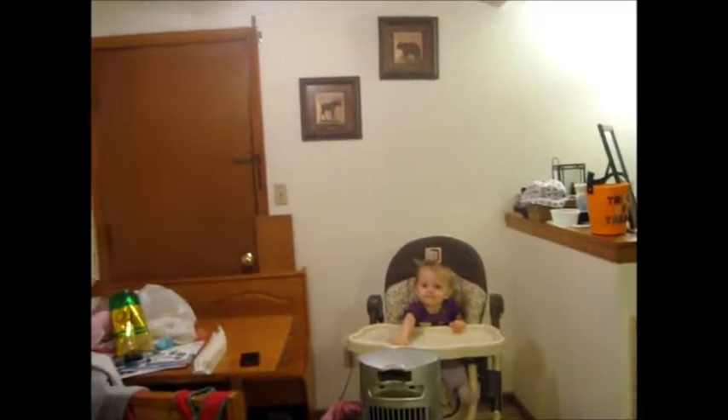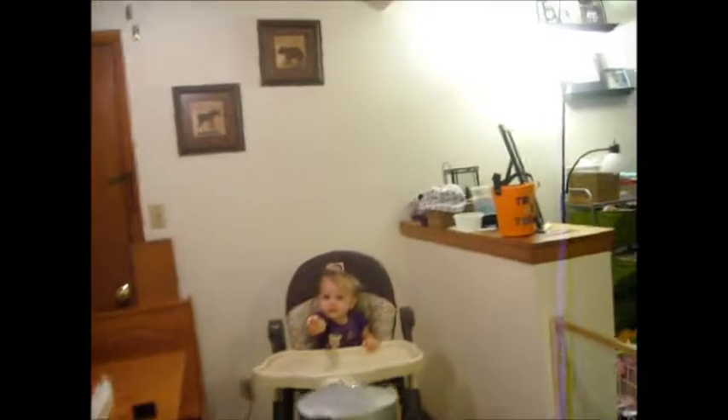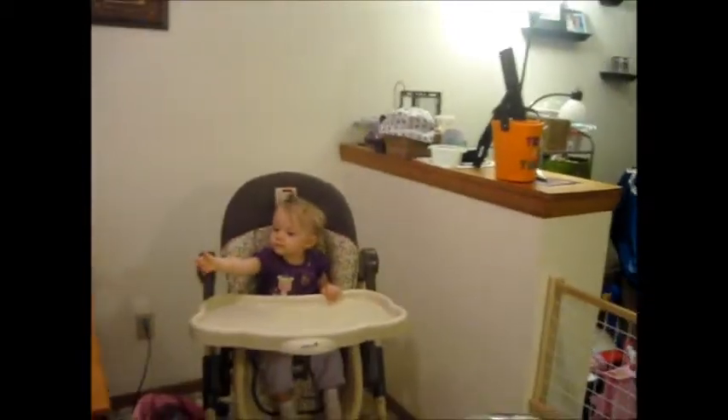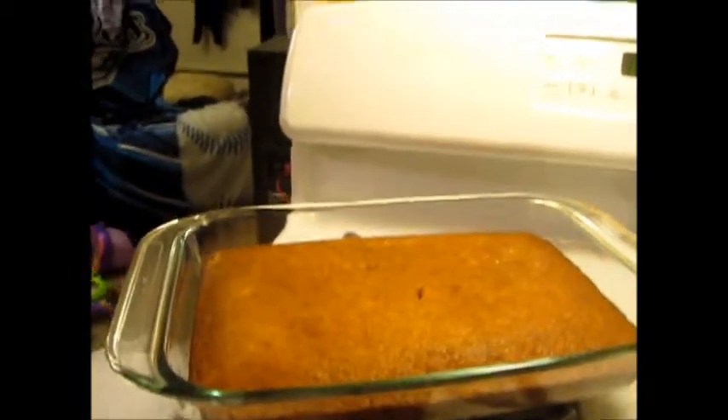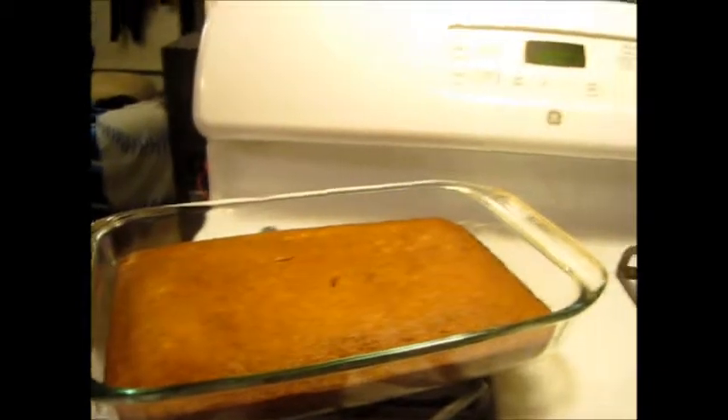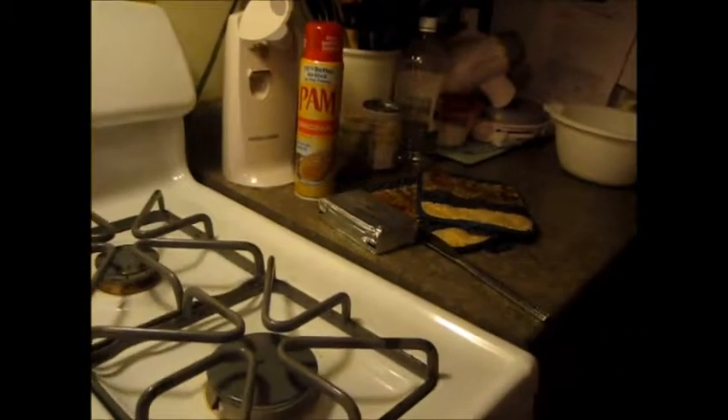We're going to let this cool, and in a little bit I will film how to make a cream cheese frosting recipe that we're going to try. My cake is cooling. The bottom's a little bit warm but nothing ridiculous, so I am going to do the cream cheese frosting now.